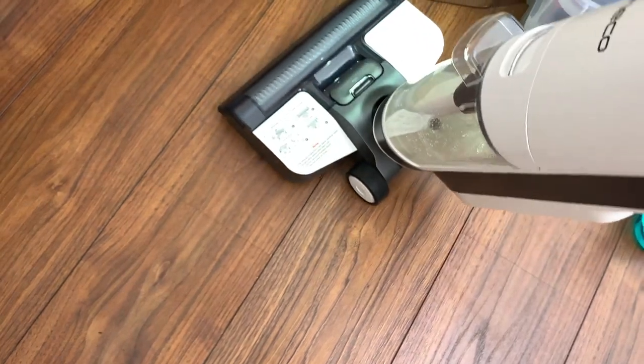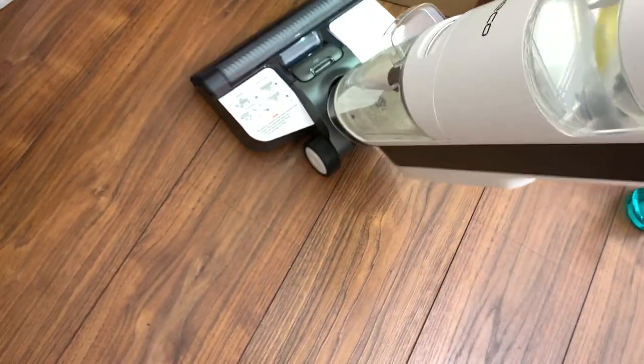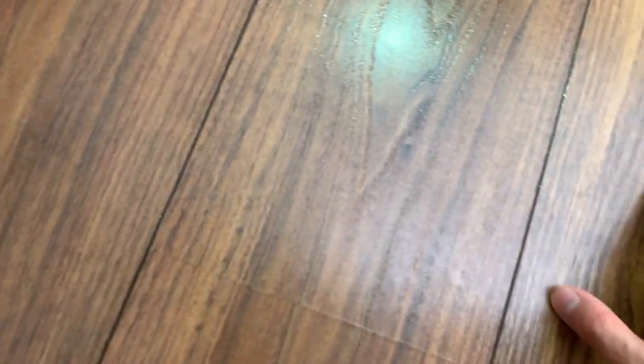Here we're testing the ability of the vacuum to leave the floor dry after sucking up all the water. I've sprayed some water on the floor and now we're cleaning it in wet mode to see how much water is left behind. We're finished and you can see there is some water left over, but not too much, and this should dry pretty quickly. Let's try out a paper towel and see how much is left.